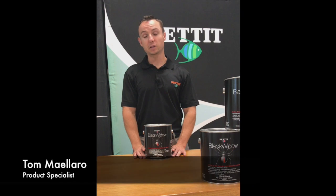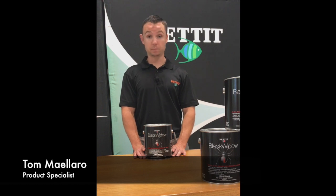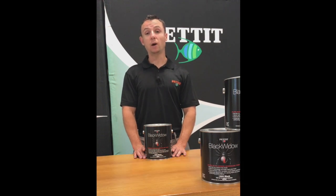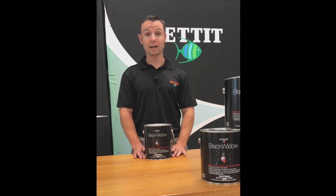Hi y'all, welcome back. Tom Molero here to go over the very exciting Black Widow. Black Widow is the slickest, fastest, burnishable racing bottom paint available. It features powerful dual bio-size that provide aggressive multi-season protection on both hard and soft growth and even the nastiest of waters. It's a perfect paint when speed is the number one priority, as we put four special slickening agents in Black Widow that you don't find in any other bottom paints. It's a perfect paint for sailboats, offshore powerboats, or even your favorite sport fish running out to the canyons.